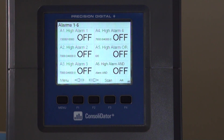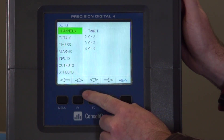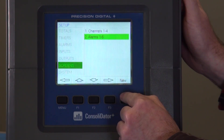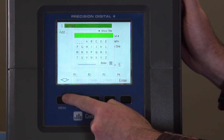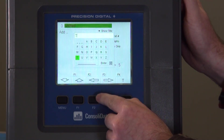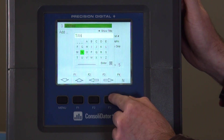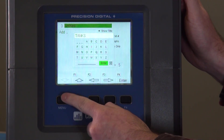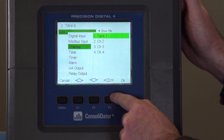Now that we've shown you how to edit a channel and edit an alarm, let's say we want to show both of those on their own separate screen. To do that, we're going to hit the menu button, hit the setup button, and scroll down to the screens menu. Here we're going to hit the new button — this is the new screen interface. First, we'll go ahead and name this screen. We'll call it Tanks.